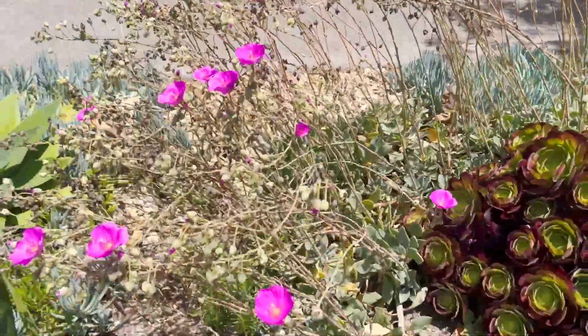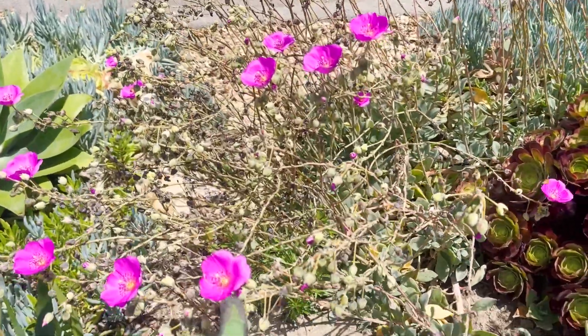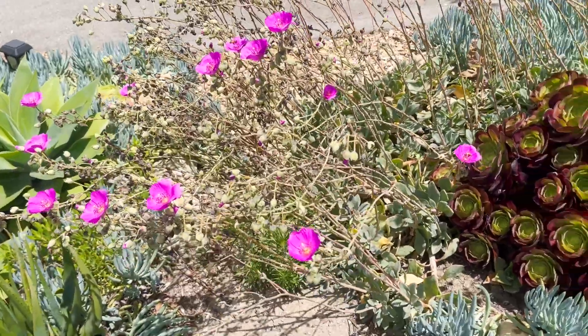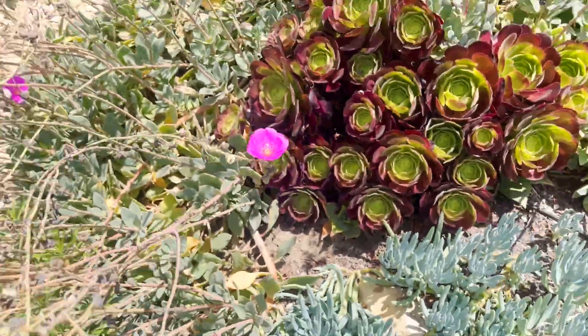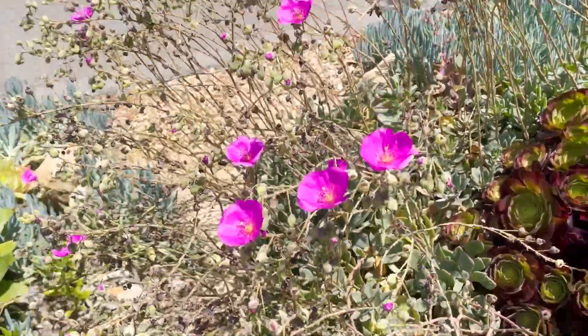I do love the color of these, but it has made it impossible to walk through this path, and they actually dye your clothes — when you walk past them, your clothes get a lovely purple stain. The bees love them though, they really love them. So we won't get rid of them completely, we'll just trim them back.